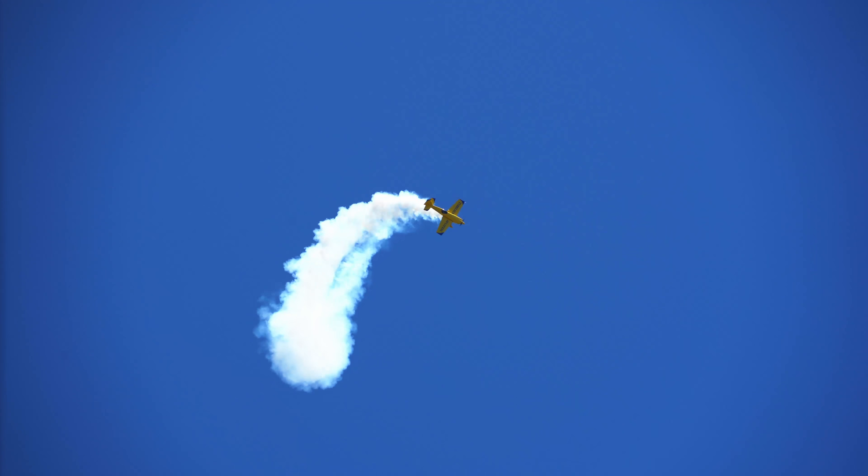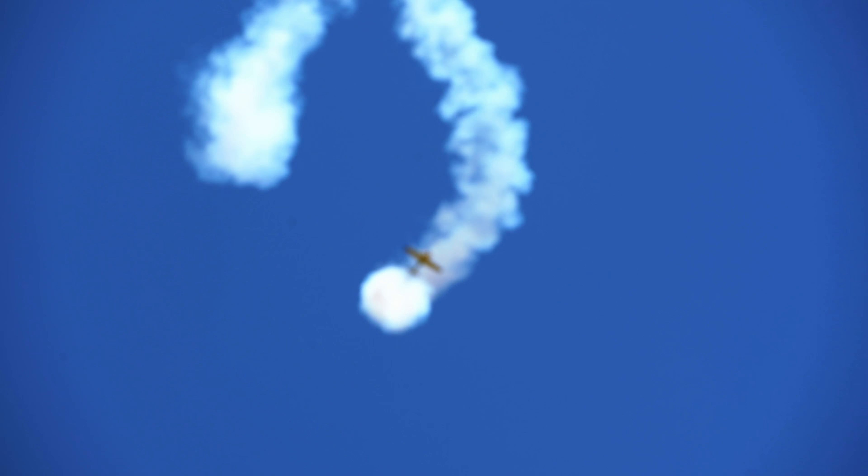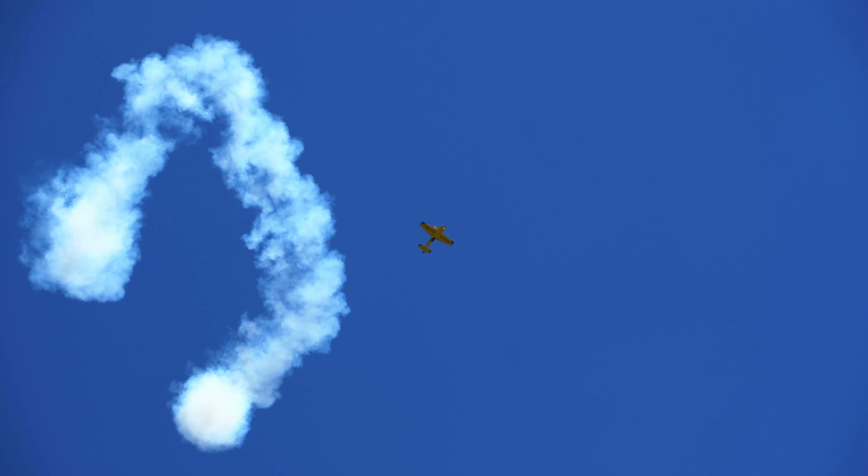He goes up, he pulls the airplane into position, he tells us the ultimate — let's see what he's done. He finishes the stick power, the airplane actually starts into an outside spin. Upside and ready, here he comes down. He's totally completely out of control. He has simply along for the ride.